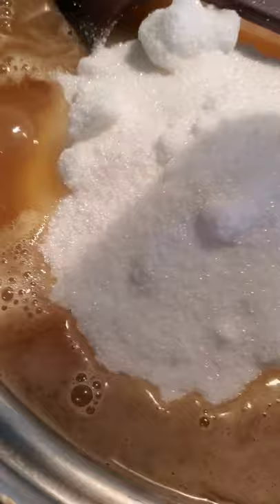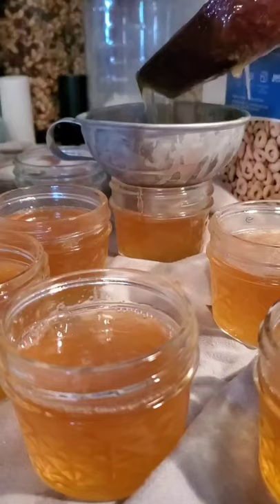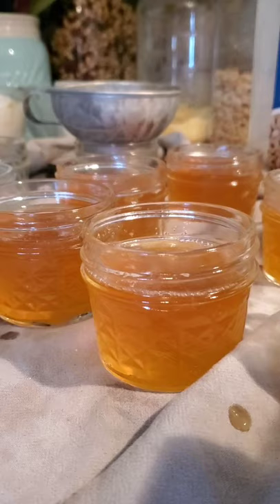A half teaspoon of butter goes in. It needs to reach a rolling boil for a minute. One minute.